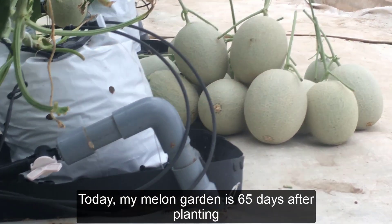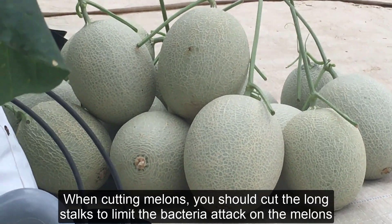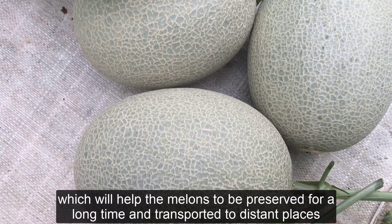Today, my melon garden is 65 days after planting. When cutting melons, you should cut the long stalks to limit the bacteria attack on the melons, which will help the melons to be preserved for a long time and transported to distant places.